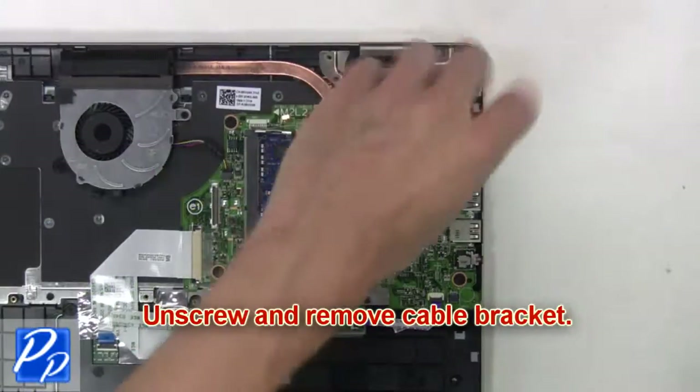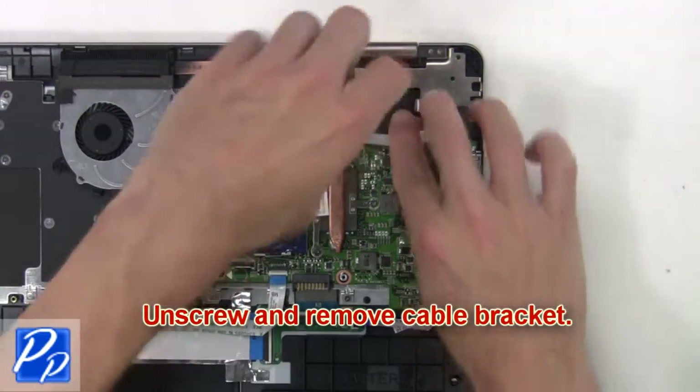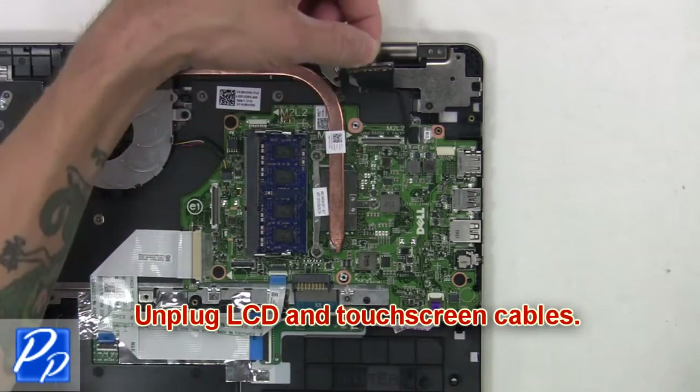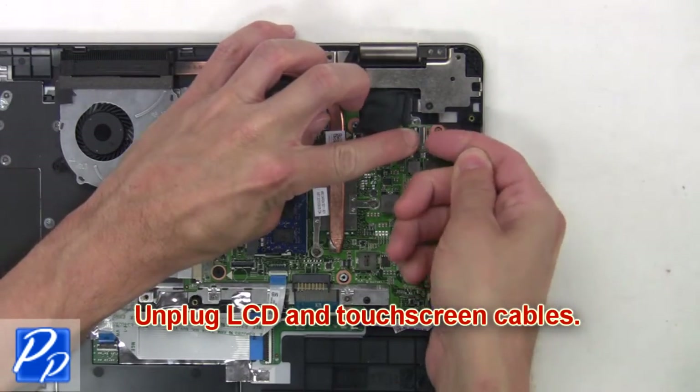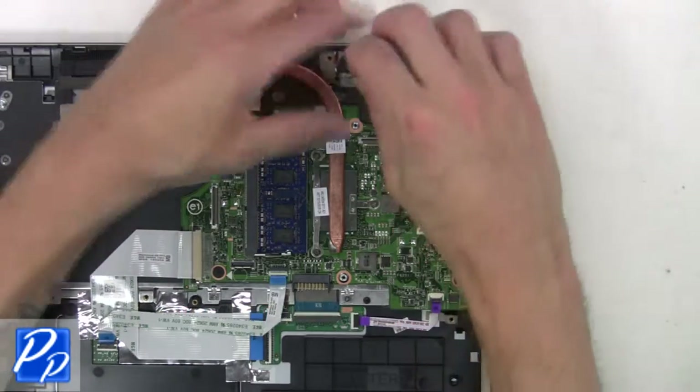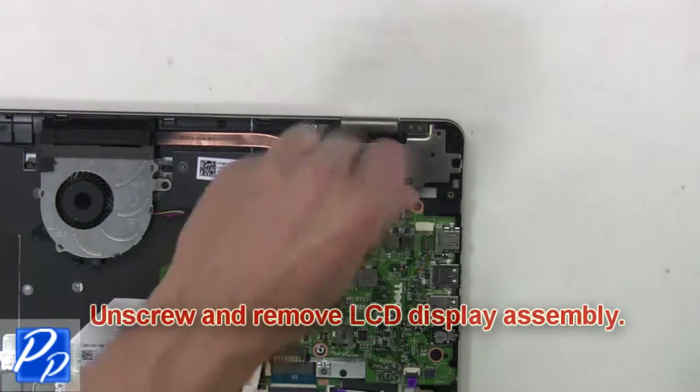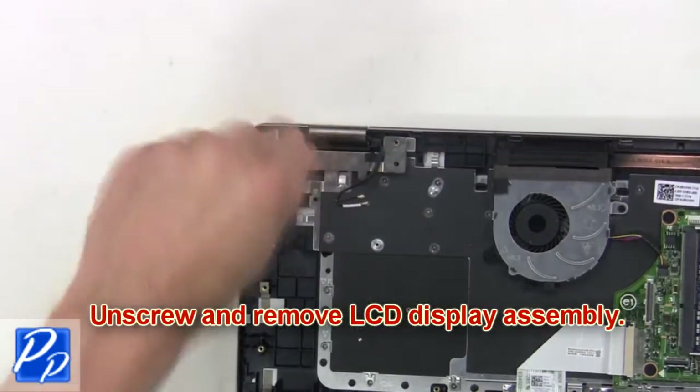Now unscrew and remove the cable bracket. Then unplug the LCD and touch screen cables. Then unscrew and remove the LCD display assembly.